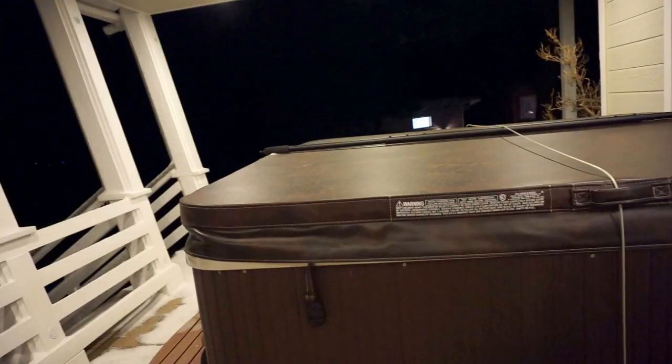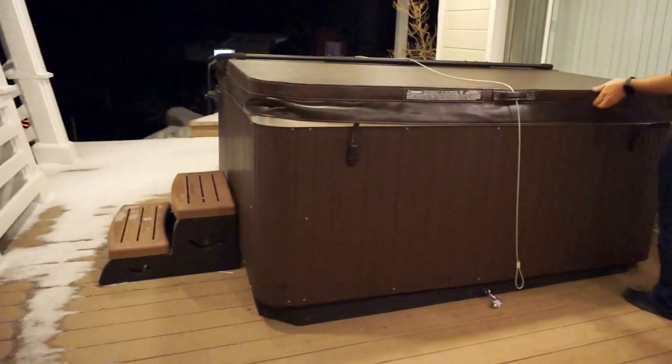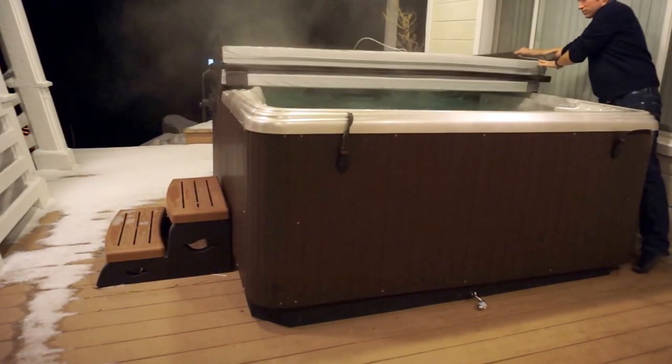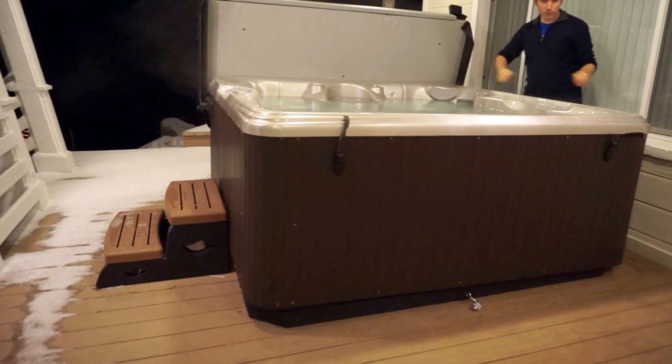So I will open the lock. There we are. And now opening the hot tub is pretty easy. We have this lifter on it. You can just leave the lock in place and lift up this one, let that fall back, and lift this section as well. It's pretty easy.